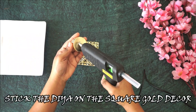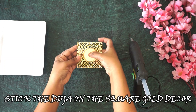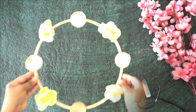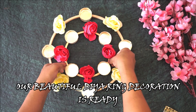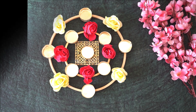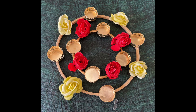Now take the golden square decor and put a diya in between. With these very simple steps, our ring diya holder is ready. We can use it as a rangoli or put cord idols in between and decorate our home with a simple yet beautiful DIY decor.